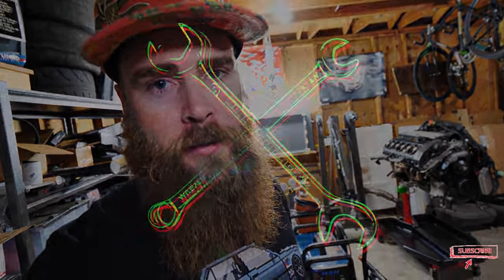What's up guys, welcome to Blake's Garage, another totally tubular two minute tool time Tuesday. Today, we're gonna talk about an awesome tool that you should have if you got a MIG welder.